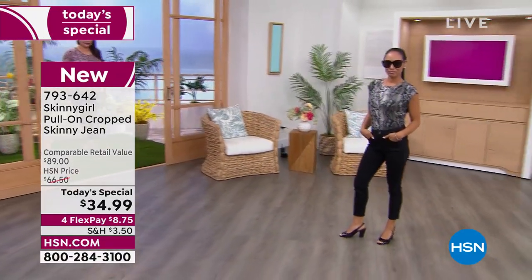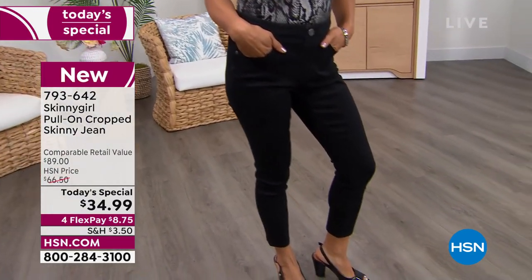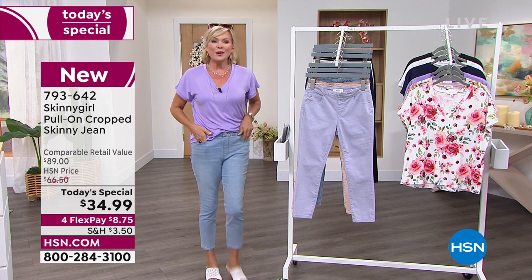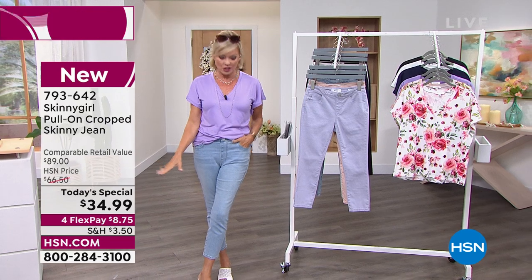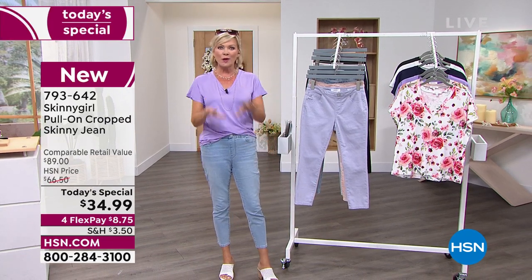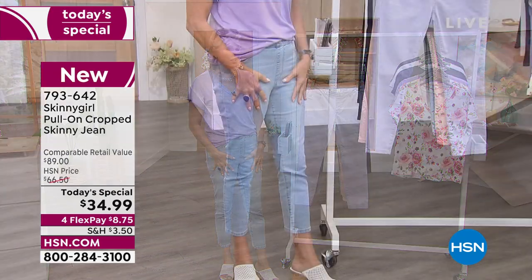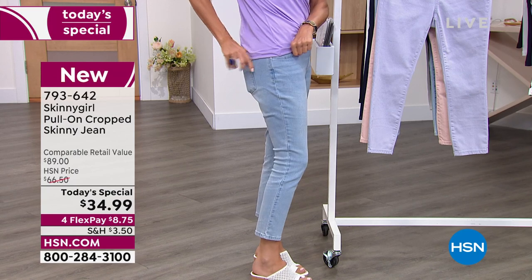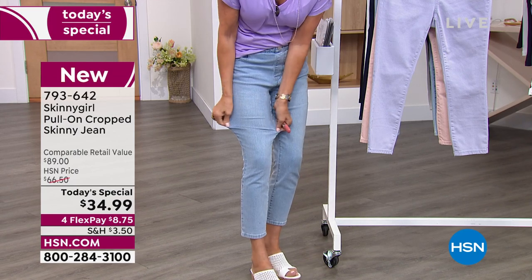We do have it in three different lengths and inseams, starting with your 21 inch for petite, 23, and 25 inches for tall, which is what I'm wearing. And what I love so much about this — not only is it under $35 — what a great jean to wear right now when the hot weather is here, but we still like some coverage. This is going to meet you right where you're at. And with the stretch that you're getting here, you've got stretch all the way through.